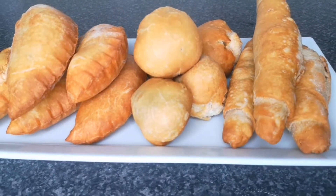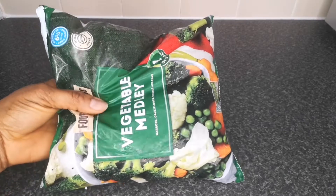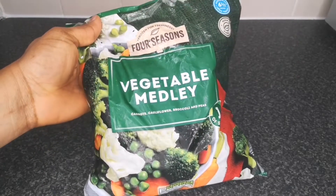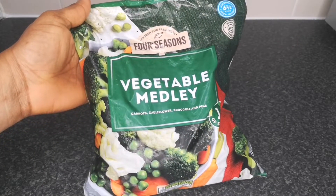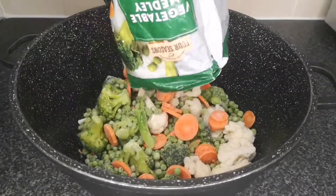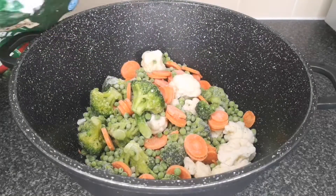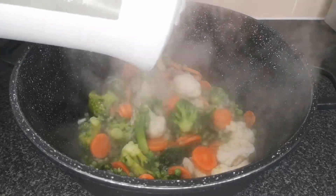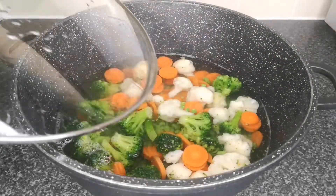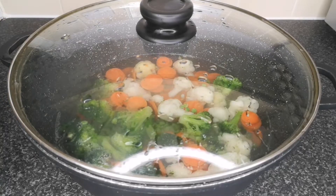The first ingredient you're going to need is mixed veg. I'm using frozen, but you can also use fresh. In this pack I have cauliflower, green peas, carrots and broccoli, but you can make up your own vegetable mix. Next I transfer to a pot, then add boiling hot water. After that I transfer to a medium heat and cook for at least 10 minutes. You don't want to overcook the vegetable.